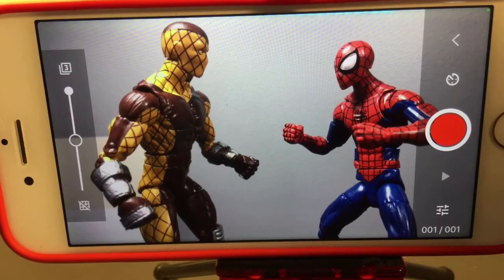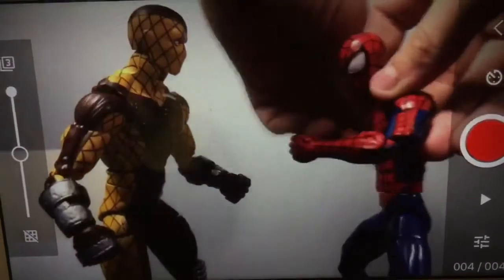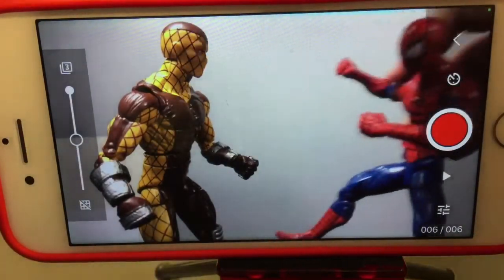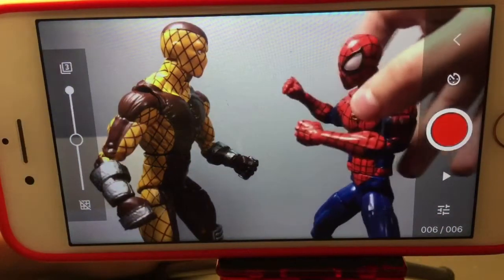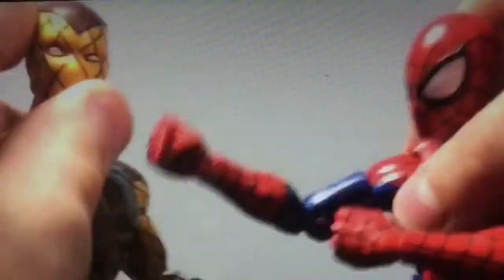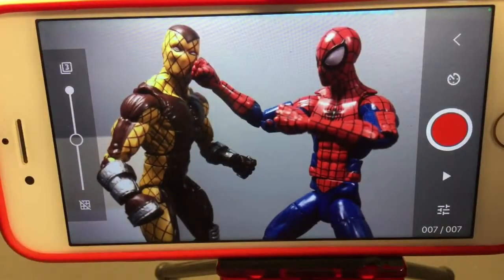When doing stop motion, you want to use lots of very small frames rather than big movements. For a simple punch, you can't just move Spider-Man's hand straight forward. First, take a frame, then move his hand back so he can wind up for the punch. Then start tilting him forward and moving his hand forward. The faster you want the motion to look, the fewer frames you use — so for the punch itself, use fewer frames so it looks really fast.